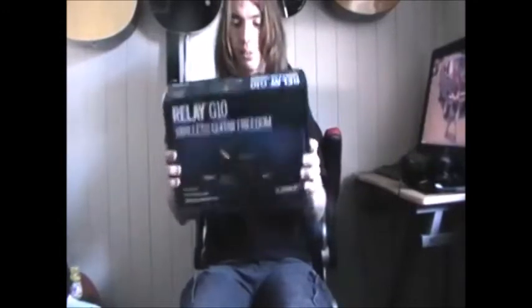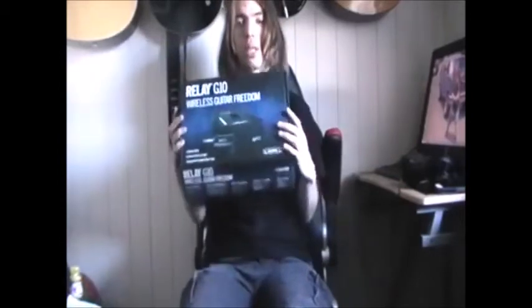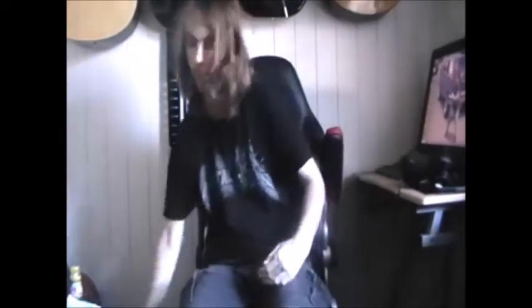I don't know if you can see this, but I got myself a new Relay G10 guitar wireless receiver, made by Line 6. Got this from my auntie and uncle from Melbourne. I'll explain to you how it works.